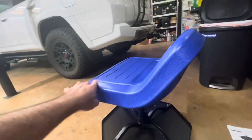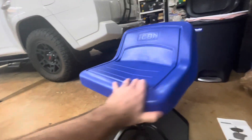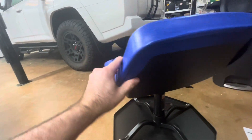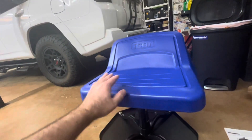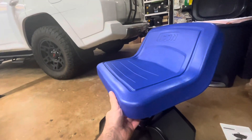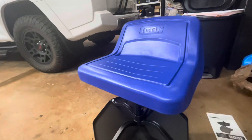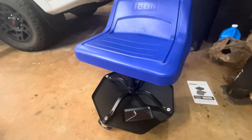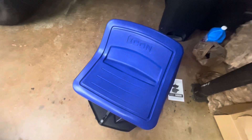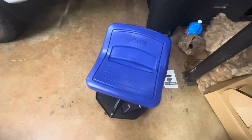Not sure how much I'll use the tool tray on the bottom, but overall the quality of the chair seems pretty good. It also seems like you could replace the cover if needed — I don't know if they sell it separately, but it's nice to know it's removable. So yeah, those are my overall thoughts on the unboxing.